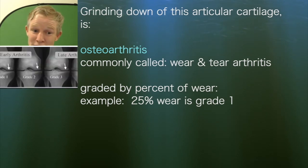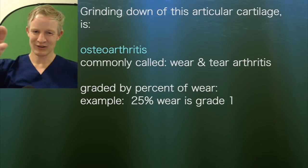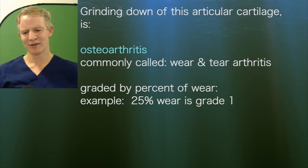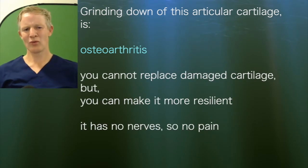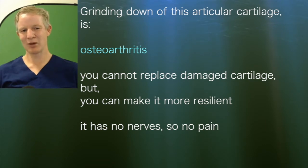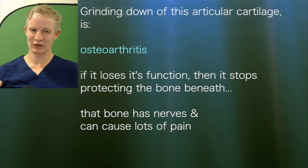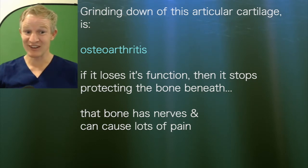When we talk about grade one, two, three, or four, we're really just talking about whether it's the first 25%, the next 50%, 75%, or how far through it you are — that's how we grade it. Once you've worn away some cartilage, you can't replace it. But you can make what is left behind more resilient, because the cartilage doesn't actually have any nerves. So the fact that you've ground a bit away doesn't directly cause pain.